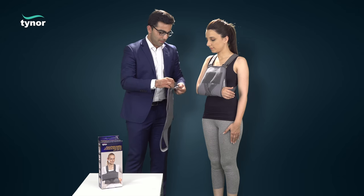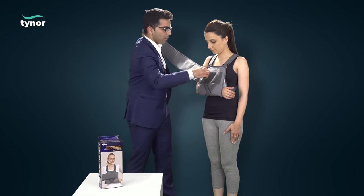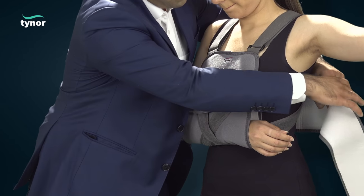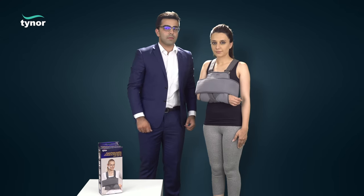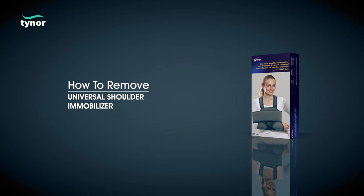The velcro stitched end of the arm restraint band is made to stick on the front side of the pouch. It is then encircled around the body with the injured arm and fastened securely so that the injured arm is tightly immobilized.